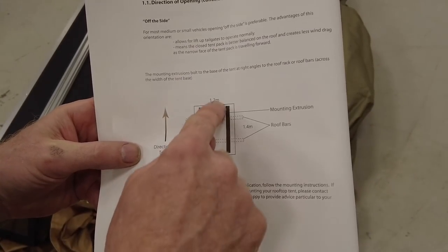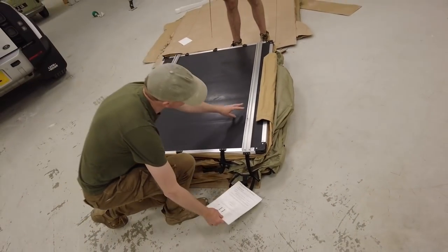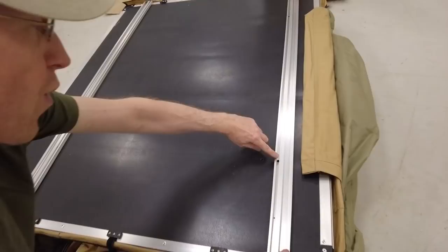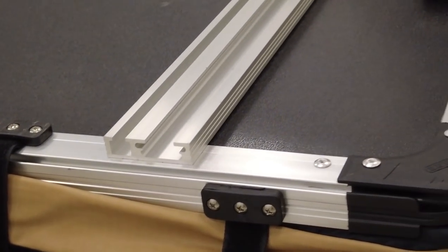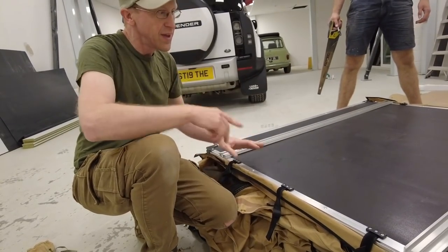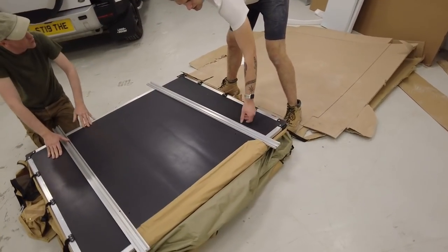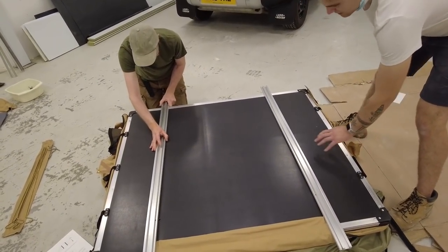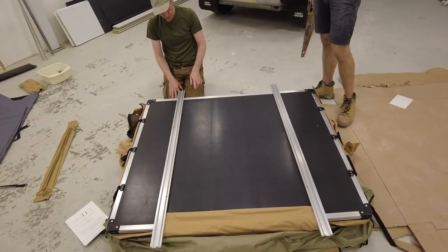Obviously this is for the off-the-back design — it will be different if opening off the side. You've got to cut the bars. The drawing wasn't that technical but we've worked it out. If you're going off the side, these holes line up with these. The extrusions line up with the end. This is what goes onto your roof. We're going off the back.